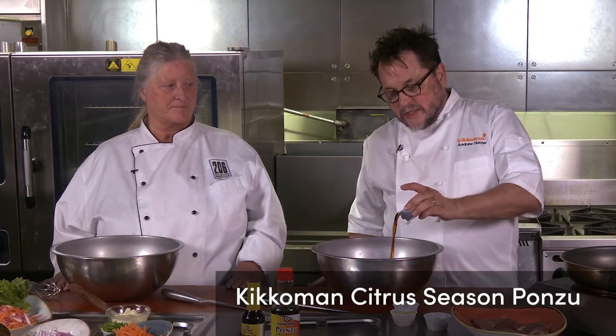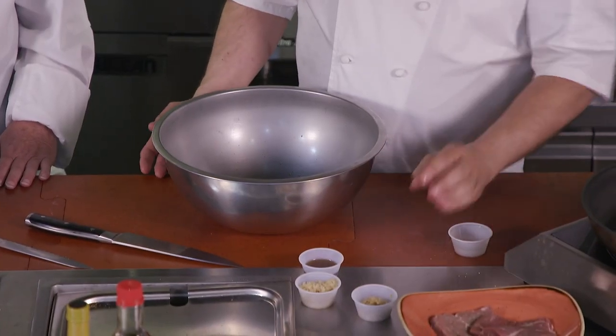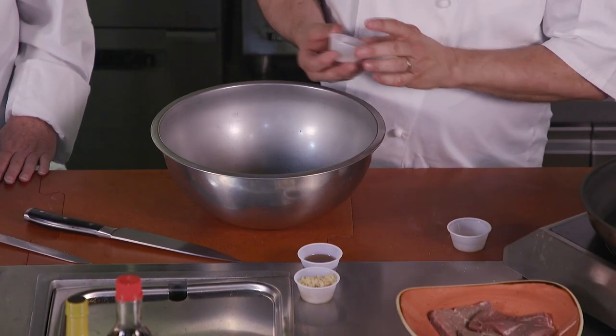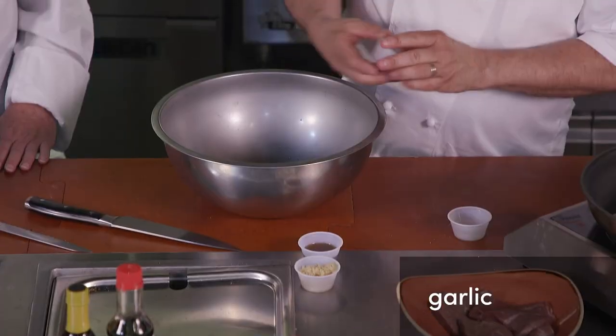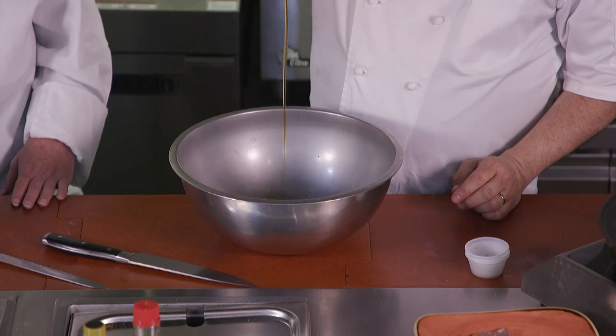It's Kikkoman citrus seasoned ponzu. So it's soy sauce essentially that tastes like lemon and orange. It's really quite delicious. And then this is ginger, garlic, sesame oil. Toasted sesame oil is also really delicious.